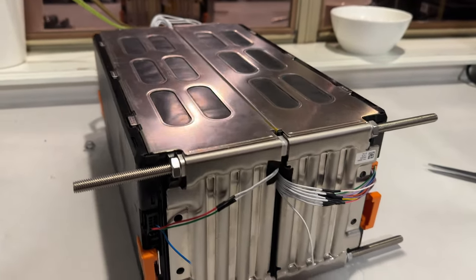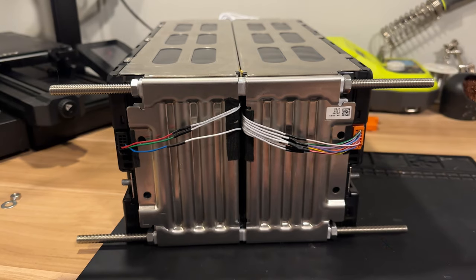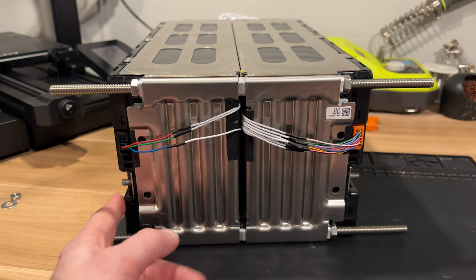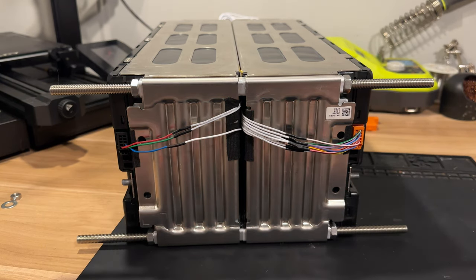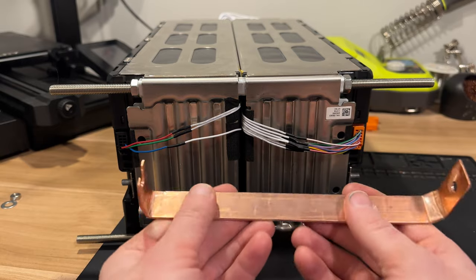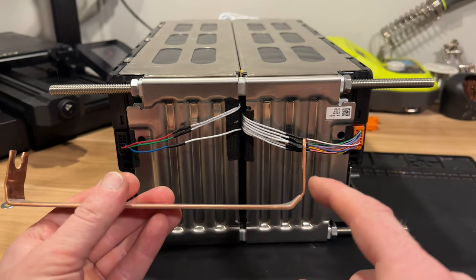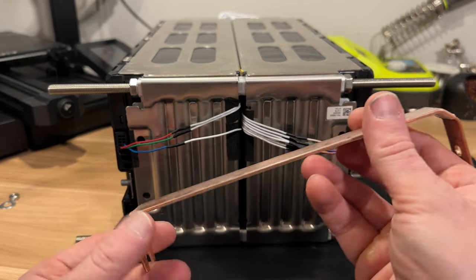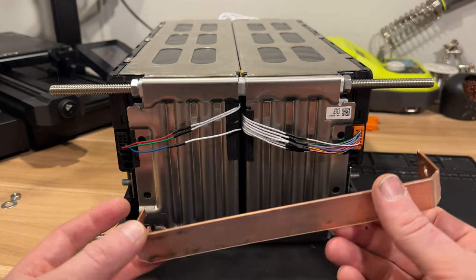Now we have the modules connected together. The last thing I need to do is connect this last balance wire. With the final balance wire in place this pack is completely connected in terms of the balance wires. This is the negative terminal of the first module and the positive terminal of the second module — I need to connect these across. For that I made a bus bar out of copper bus bar material. This is a temporary one because I didn't do a great job bending it — also this is only 1.5 millimeters thick and I found bus bar that's three millimeters thick, which will give me a lot less resistance.